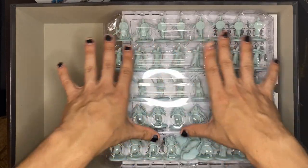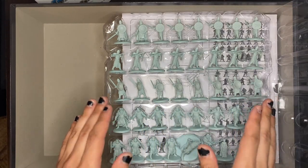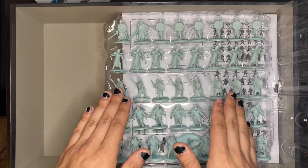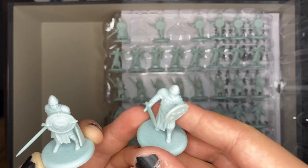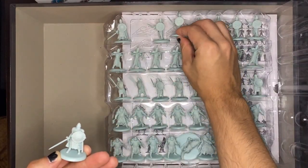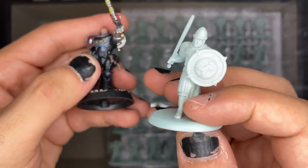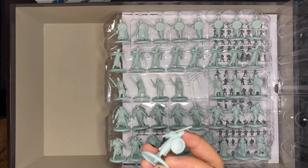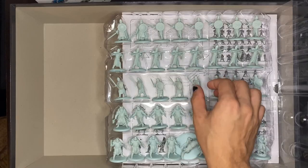Popping the Starks open, the first thing I notice is the infantry is all the same pose — the Stark sworn swords are all in the exact same pose. I wish there would be a little bit of variation, but on the bright side you can definitely tell who is who. You'll know a sword captain from a sworn sword easily. The faces are a bit rough — especially compared to a Space Marine from Games Workshop, you can definitely see a difference. But I can't complain because you get so many models and the sculpts are not bad overall.